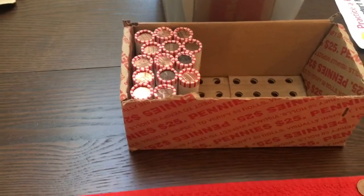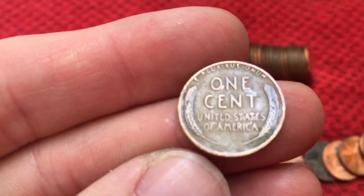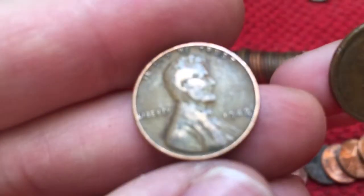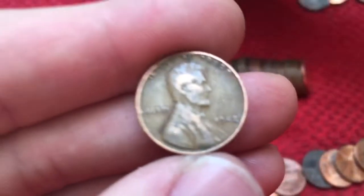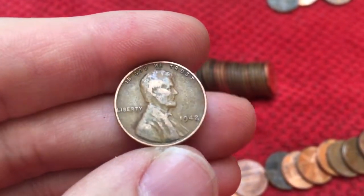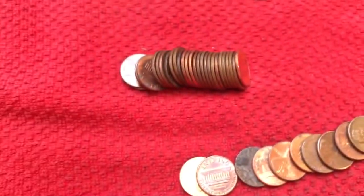We're that far into it and we've still got this to go. I'll get back to you if we find another one. All right, we have another Wheatie right here, reverse side up. Let's check it out. Our last one was a 1909. Let's see what this one is — a 1942 plain. Not bad. Let's keep looking, same roll.